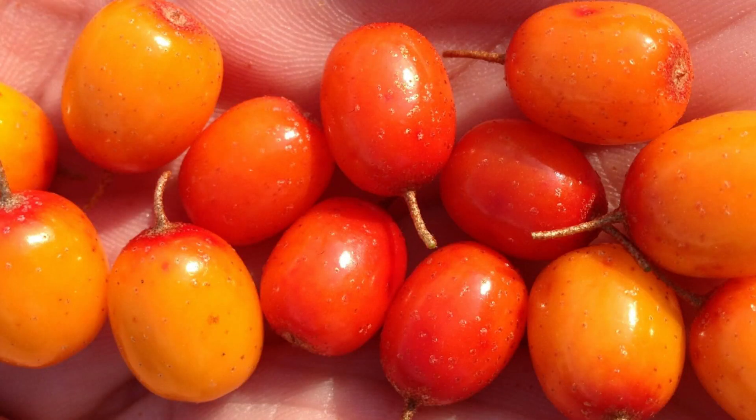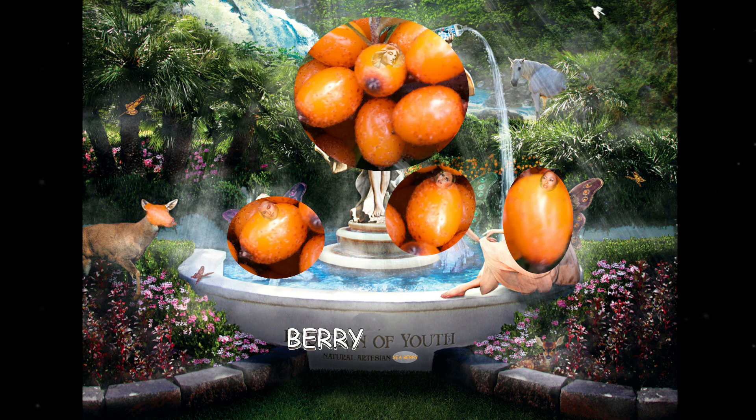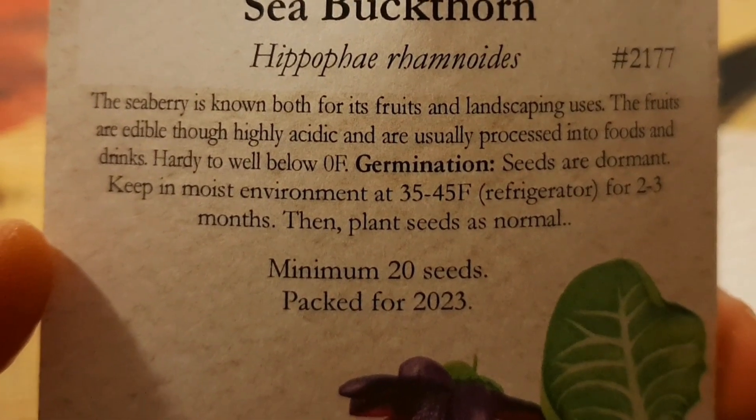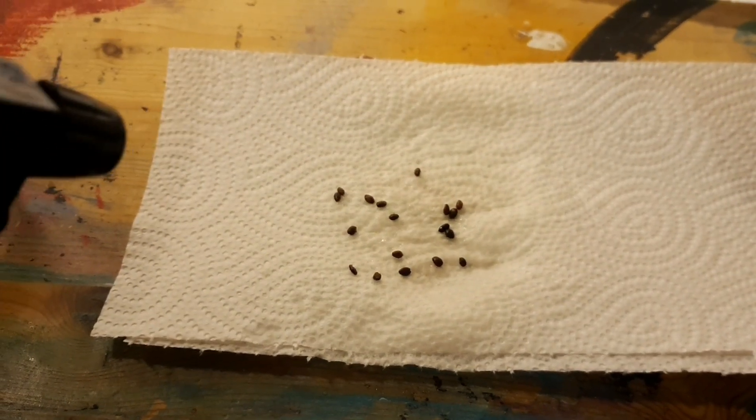Get yourself a handful of these berries, because eating them can give you the endurance of Spartans, the longevity of an oak tree, and bring the youth of your ancestors back to your bones. Order some seeds online if you don't have fresh available — this is how simple the seeds look, even though they pack enormous power.